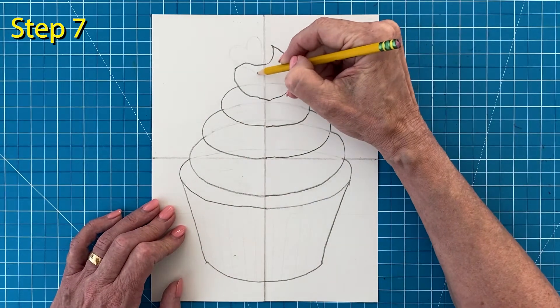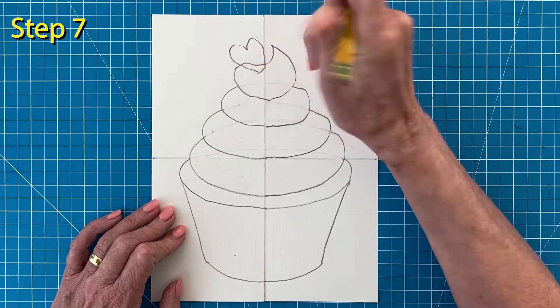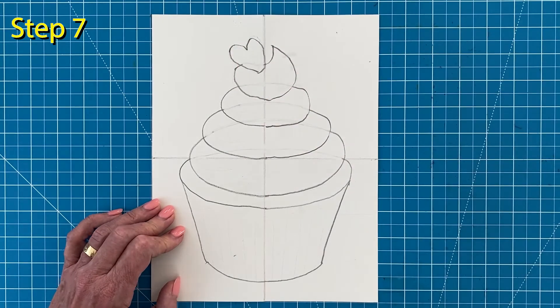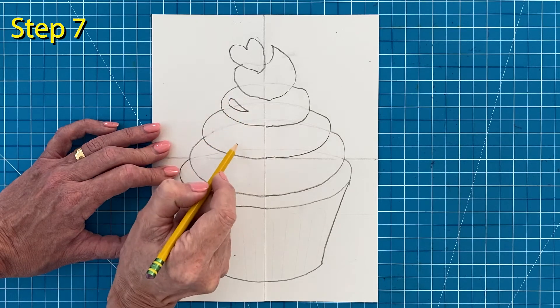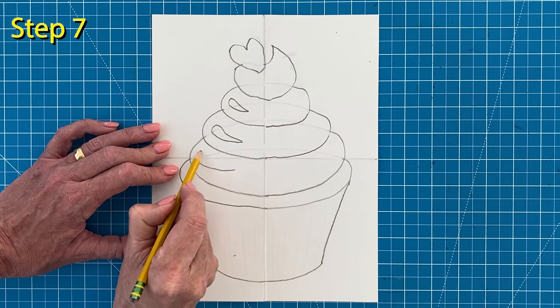Step number seven. I'm going to finish with a heart that looks like it's stuck in the frosting and then erase any extra lines inside. Now you can add a few sideways teardrop shapes that will be the shiny spots on the frosting. That's one touch that a lot of cartoon artists use, by the way.